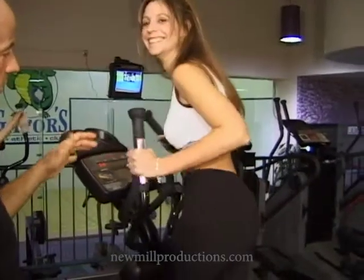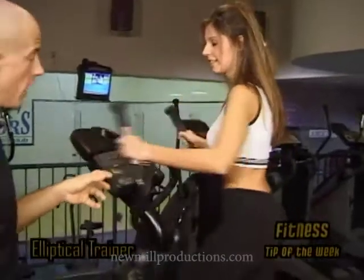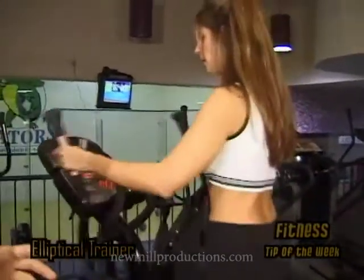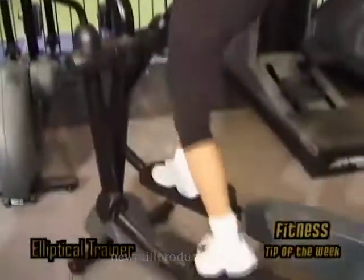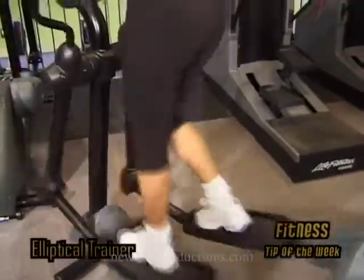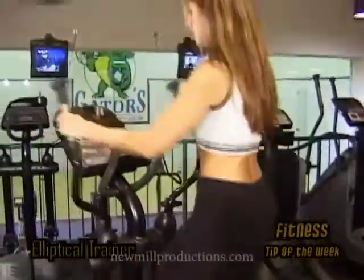Just to reiterate, she's going to want to keep her hands on the silver at all times. What this machine is going to do is actually calculate her heart rate all through her workout, and that's going to keep her in the zone that she needs to be to burn the fat and maximize her workout at the same time.